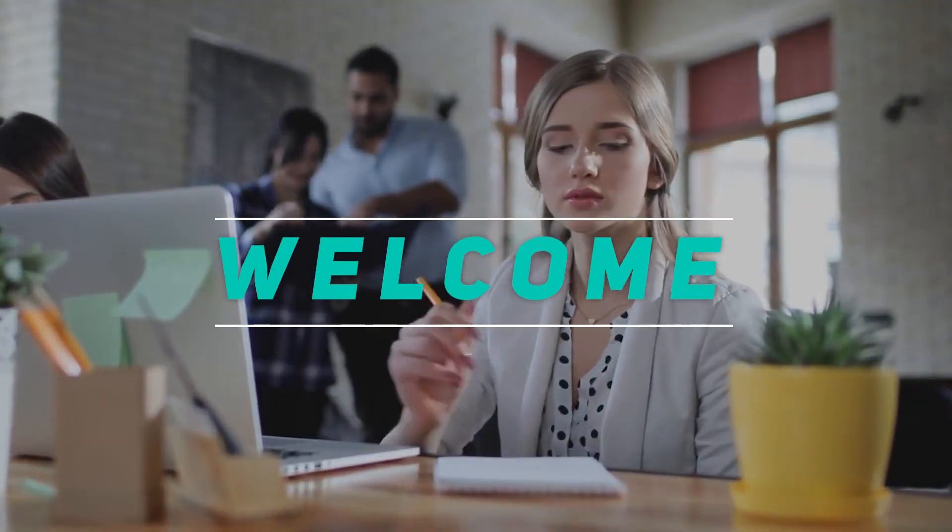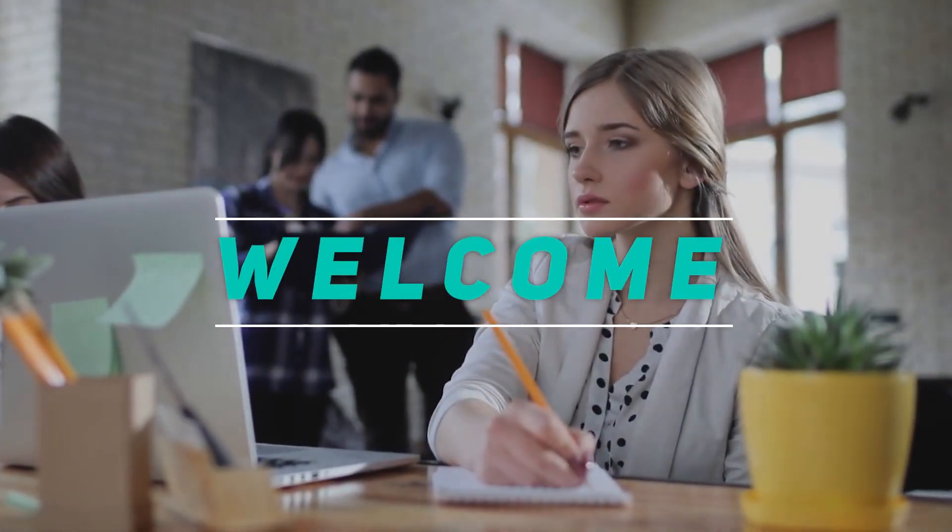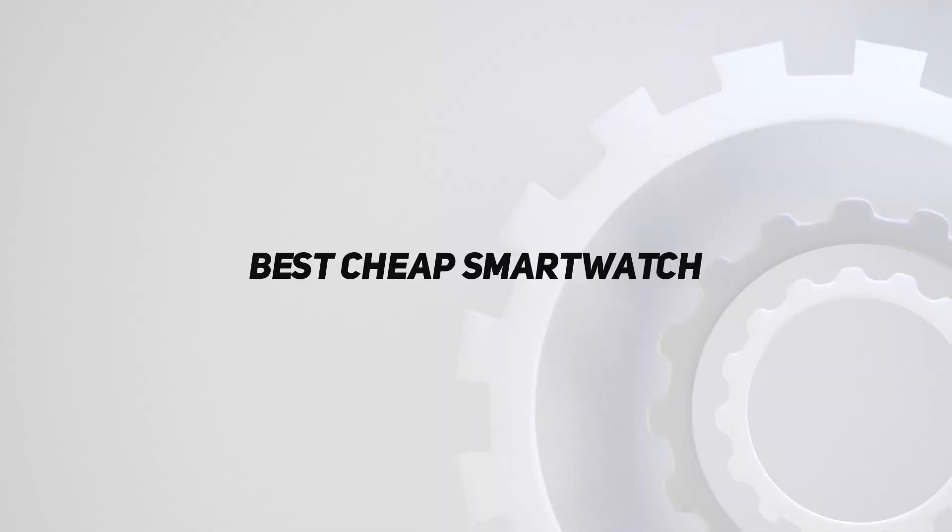Hey, welcome back to my channel. In this video, I'm gonna talk about top 5 best cheap smartwatch.